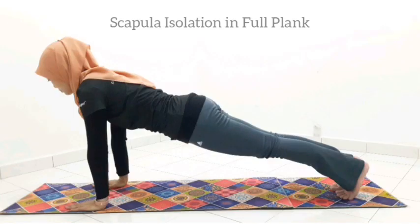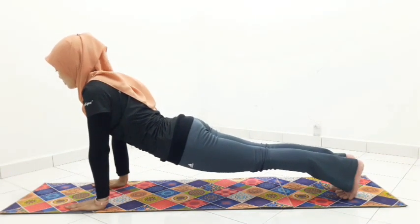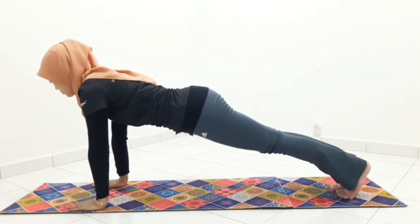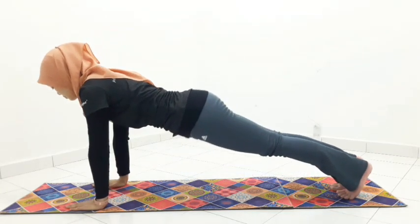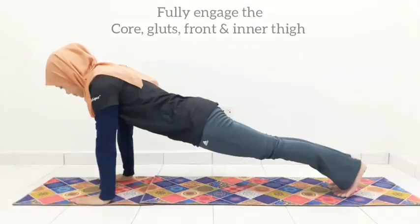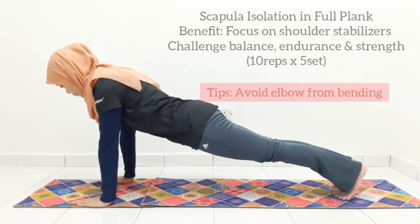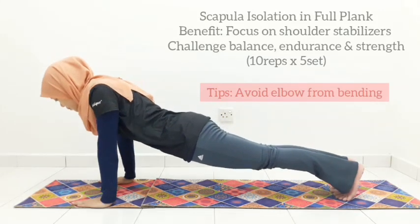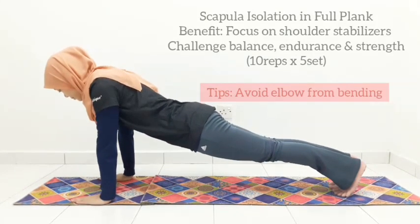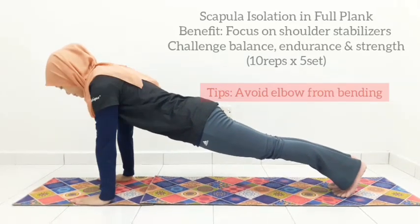Exercise number one: scapula isolation in full plank. Take note of this checklist for a good plank position. Avoid your pelvis from sinking or hinging up too much. Create a straight line from your shoulder to your ankle. Head is not nodding down or hyper-extending. Maintain a neutral spine. Roll your elbows in, facing towards each other, and we are ready to go.